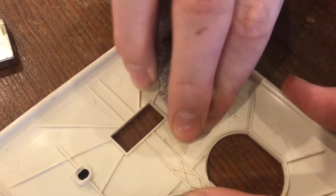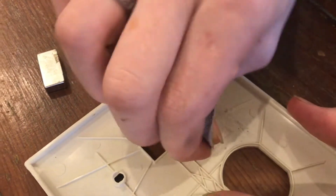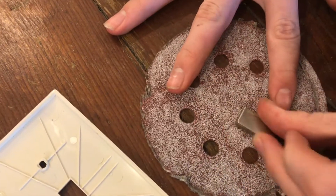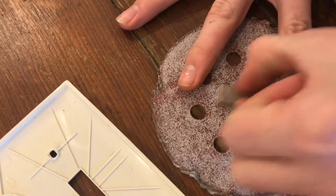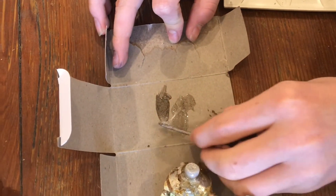Now we're gonna go ahead and scuff up the surface a little bit so the magnet will stick better to the plastic and won't break off. We're also gonna go ahead and scuff up the surface of the magnet so that it will stick better to the tray.